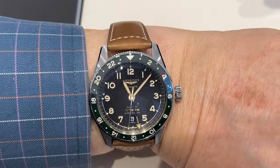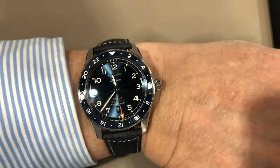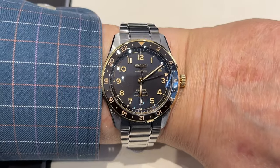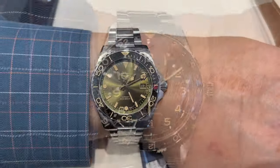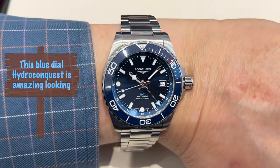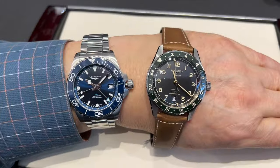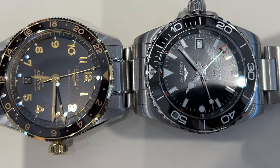While these features may be important to some, I think the overriding decision criteria is the design approach of each. I find the Spirit Zulu Time has a more refined, elegant, or dressy appearance — but this is not a value judgment, just an insight for you to consider. The Arabic hour numerals with their subtle diamond accents cut into the raised minute track give a softer appearance to the dial, more so with the two-tone model. Even though some of the Hydroconquest models are also available with gilt features, they still give off a toolish look, partially stemming from the bulk of the case with crown guards, more substantial handset, and larger font on the bezel. You need to decide which of these looks you prefer and which meets your wearing goals, and weigh that analysis with the aspects of the value proposition enumerated before.